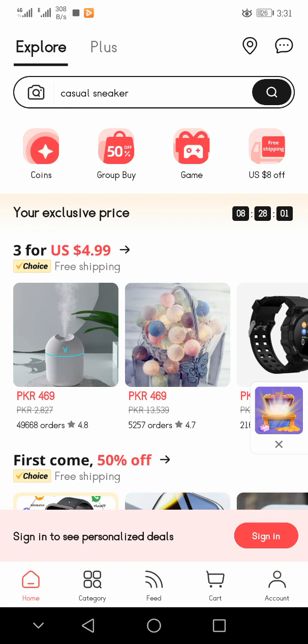Hey guys, how are you? If you are new on my YouTube channel Tech with Coca Cola, then please subscribe to my channel and share it with your friends. In this video I will tell you how we purchase a USB from AliExpress. So let's start our video. First of all you have to install the application AliExpress.